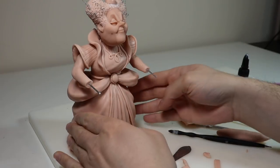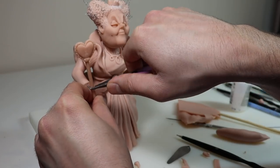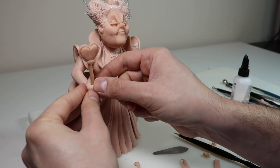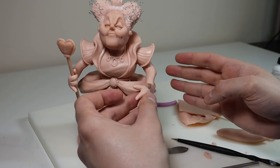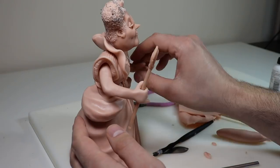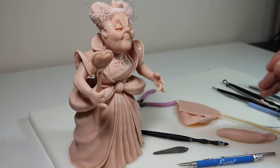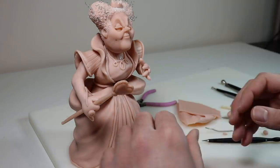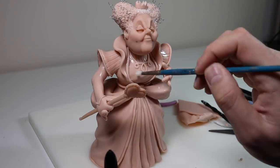I attach her head with Bake and Bond, make sure everything is secure, then get the hands on. Before sticking the hand on, I add the scepter — bending the wire around it to secure it and wrapping the hand around to conceal the wire. After attaching the hands, I finish off the sleeves with more piping and add a couple of simple rings.